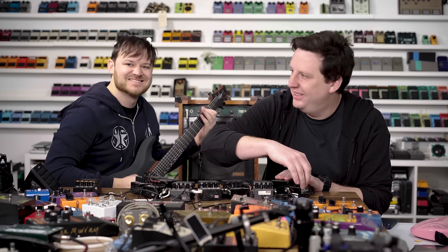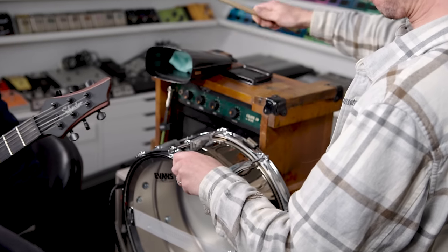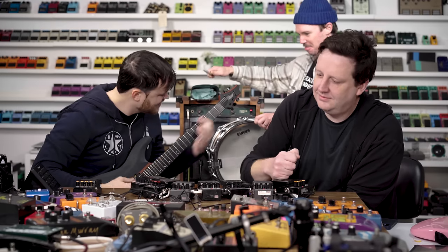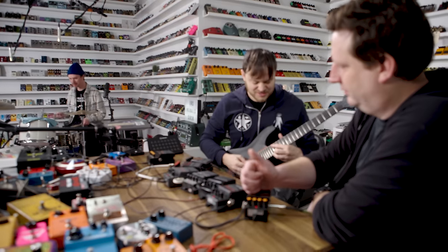Hey Nick, can you bring a snare over here? Okay, okay, okay.